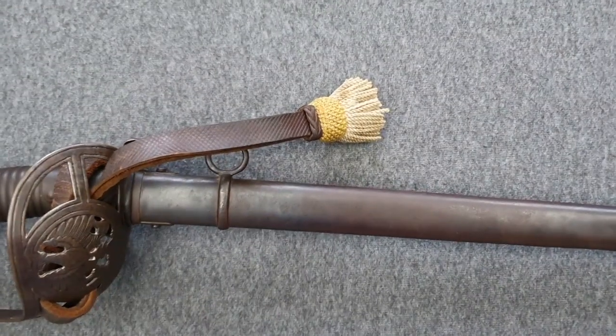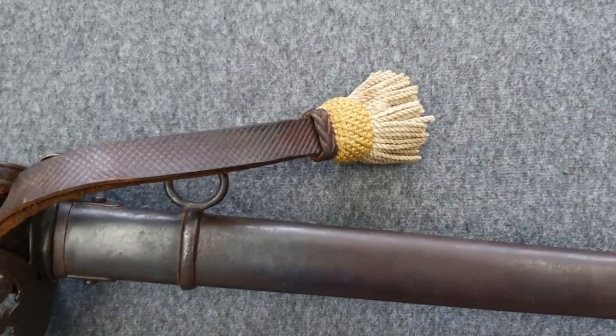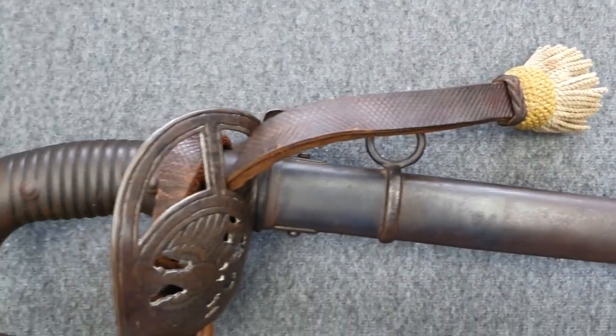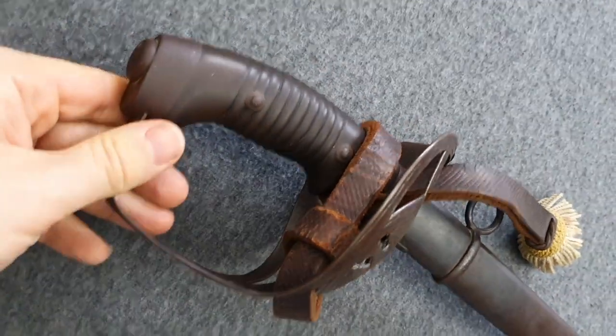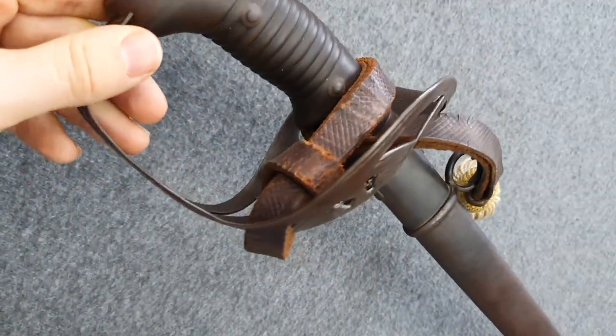Sword knots, or Faustriemen in German, are small bands which were originally used to connect the sabre to the hand of the soldier. This was done to secure the weapon — even if the soldier dropped his sabre, it would still hang from his hand and was not lost.